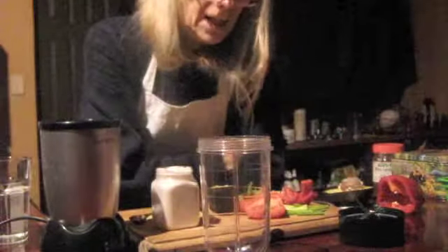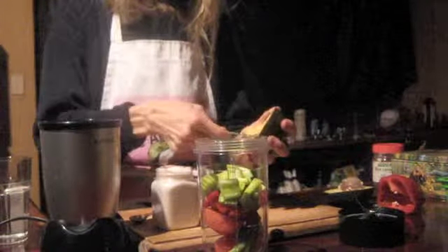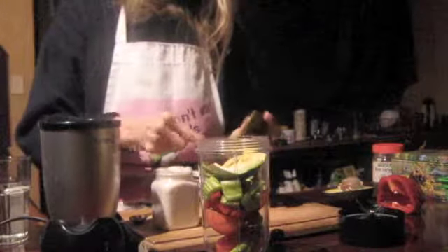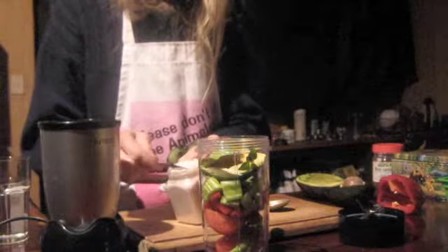So today I have tomato I'm going to put in there, and some spring onions — maybe one small one. And maybe a quarter of a red capsicum, organic of course, and maybe half a stalk of celery, and a quarter of avocado. And some nice oregano from the garden, sprigs. And maybe about a quarter of a teaspoon of salt.